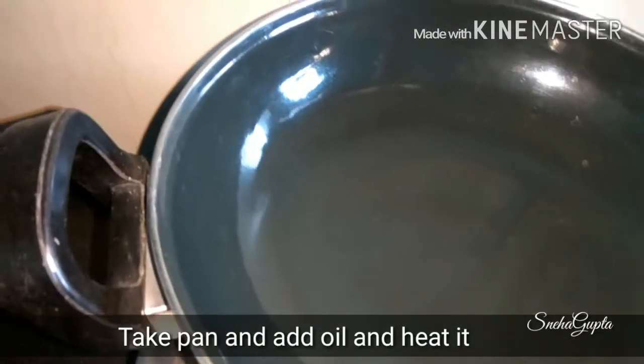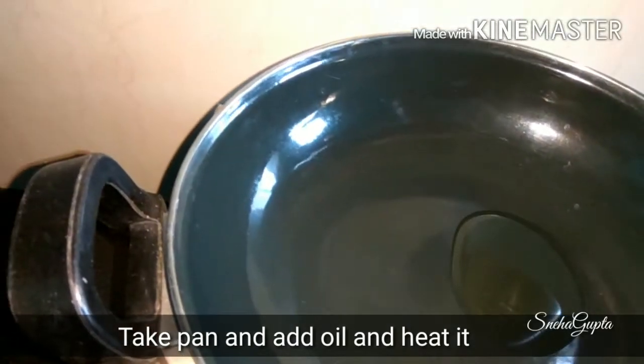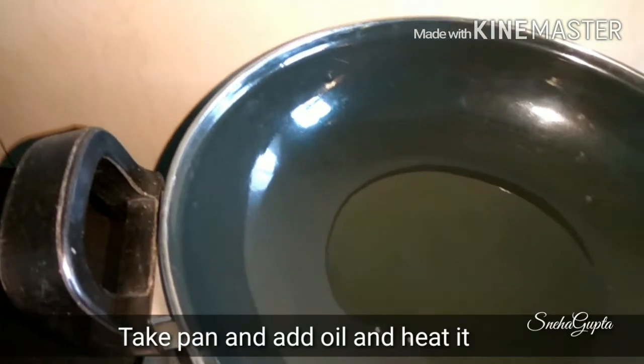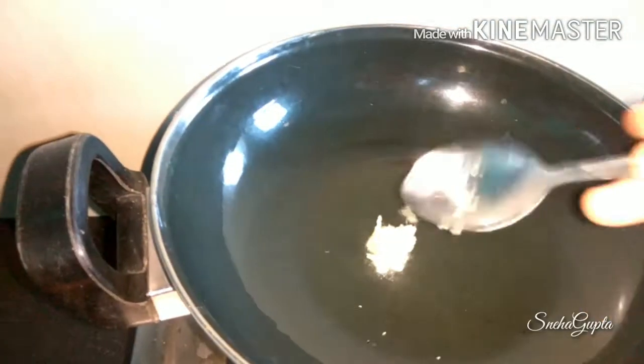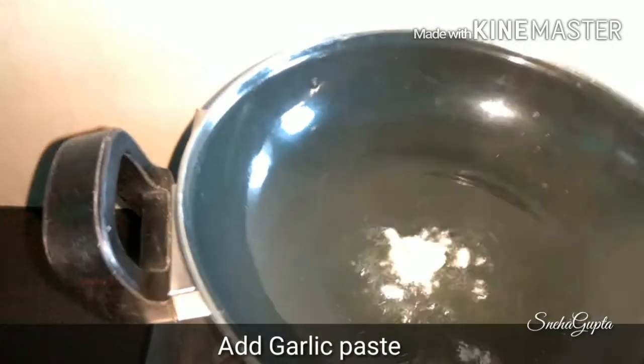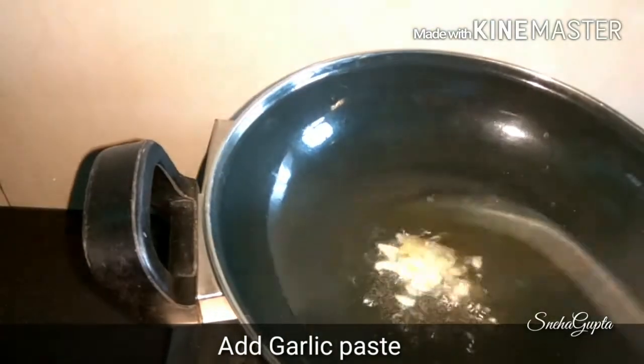Let's start the method. Let's add a pan and add oil — you can also use butter. When the oil is hot, add a paste. We need to cook it on medium flame.